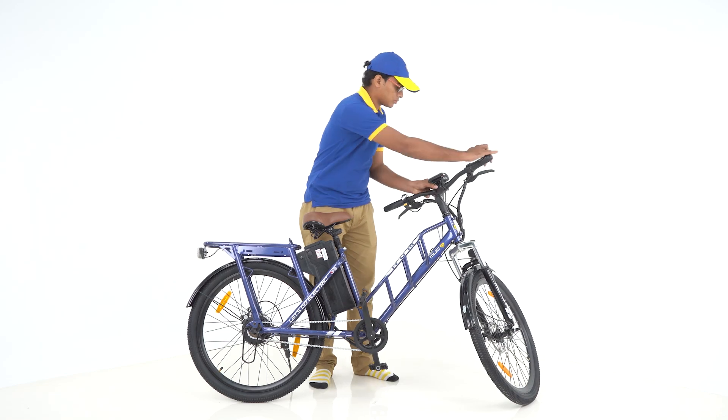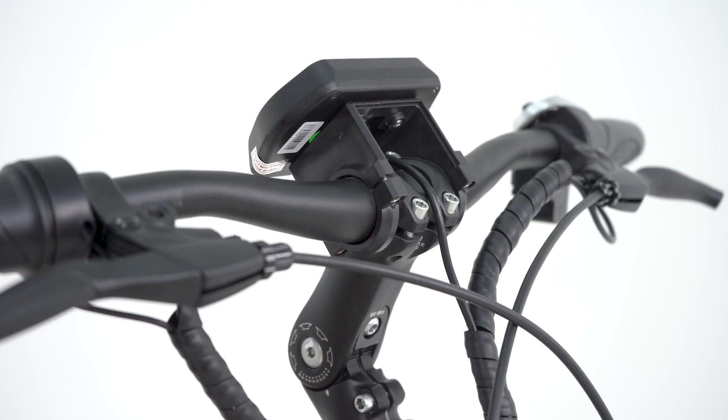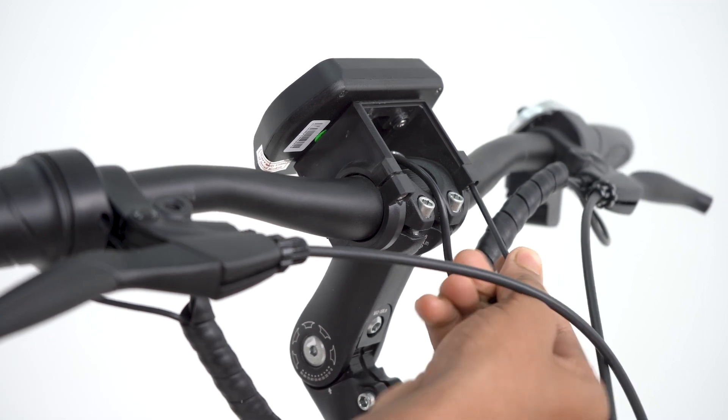The display is faced downwards, which needs to be brought up to the position of the rider's view. Tighten the screws below the display with a 3mm Allen Key diagonally for a better hold of the screws.